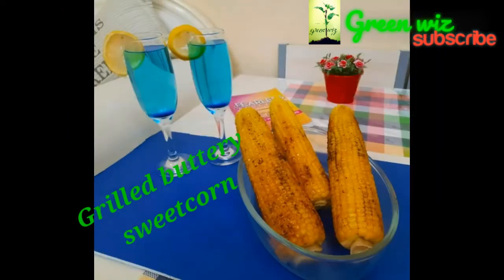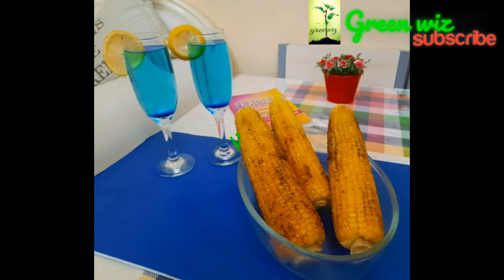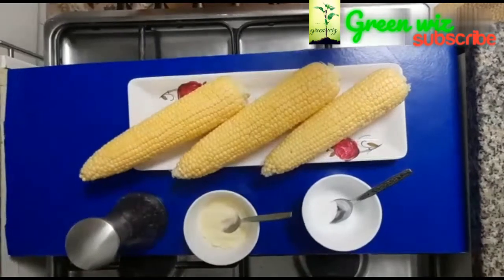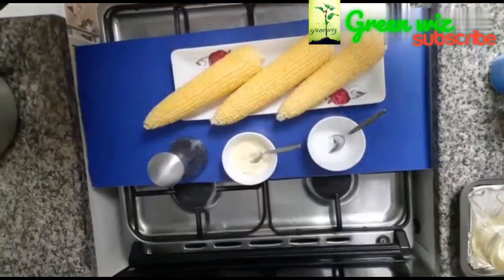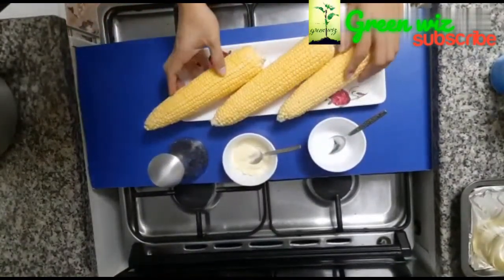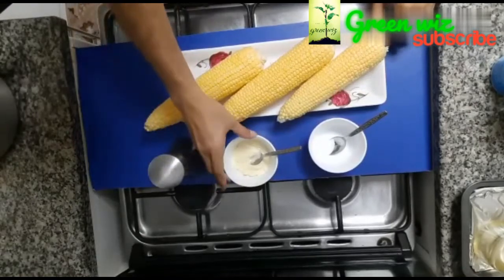We are going to make a microwave on the sweet corn. We are going to make a fry pan here. We are going to make it like this — we have 3 corn. We are going to make the pepper.